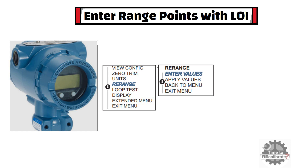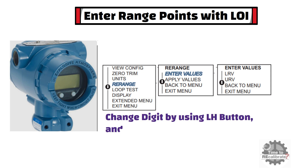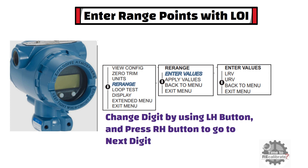Select the enter values option using the LH button and press the RH button to enter. In the enter values option, you can find LRV and URV options. First, select the LRV option and press the RH button. Change the digits using the LH button, then press the RH button to go to the next digit. Repeat the same steps for each digit until you are done. Once complete, press the RH button to save the LRV value into the transmitter.